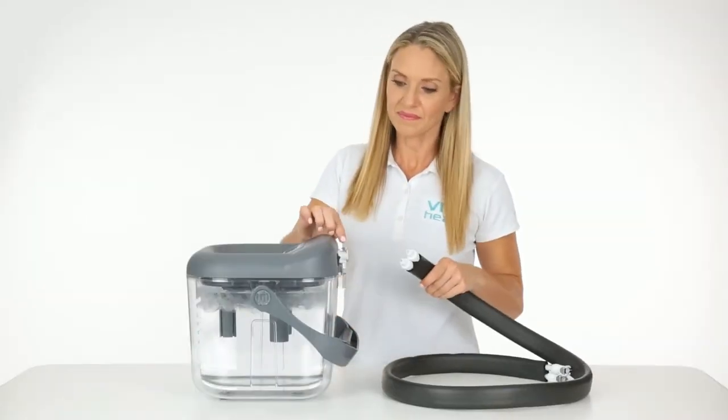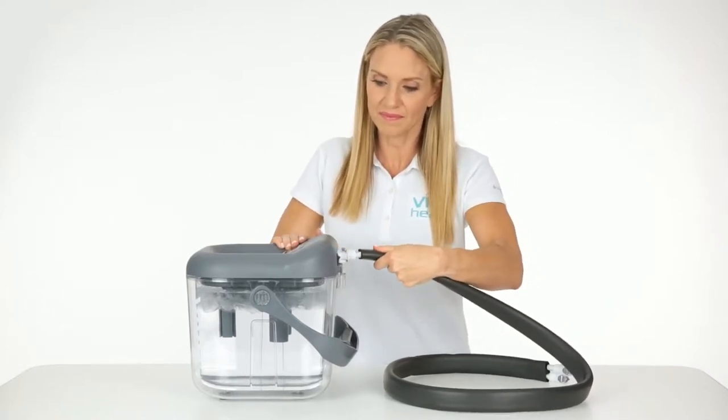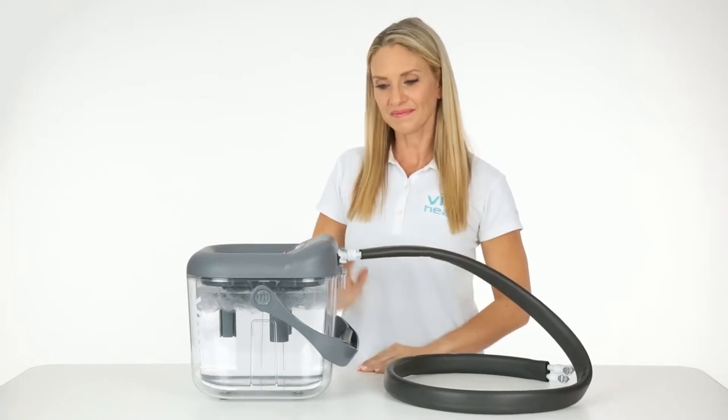To connect the hose, push down on the metal lock above each valve and push the hose nozzle in until you hear it click.